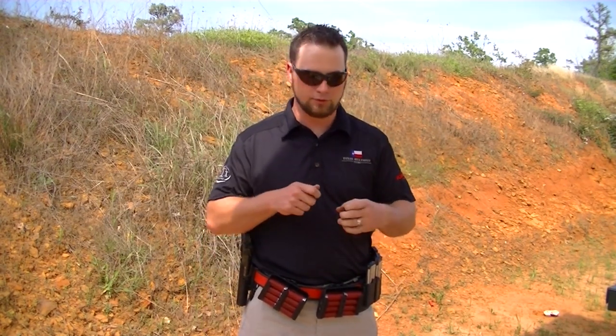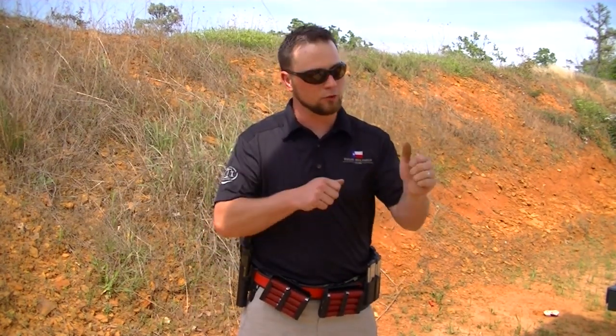In my years as a three gunner, I've always tried to use the traditional support hand load four method. You can do that with these caddies — set your shells up the right way and they all come out just like you want.